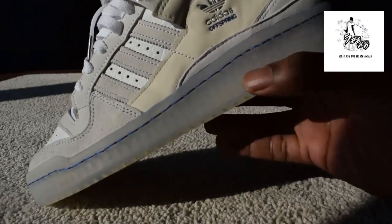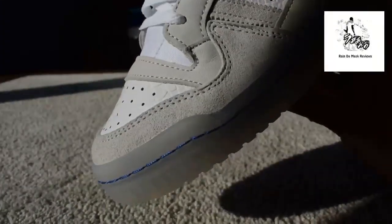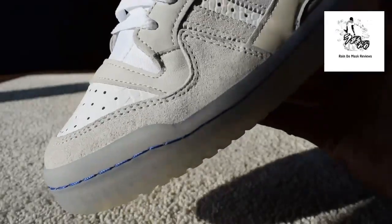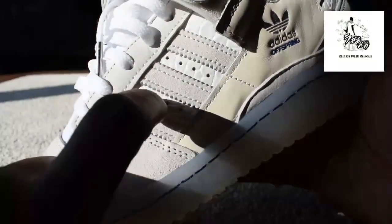Then you've got that translucent sole, which is mad. Getting closer — hopefully the light is doing it justice — you can see the detail, the suede almost like a snakeskin where the three stripes are. Boom, boom, boom — just in there.